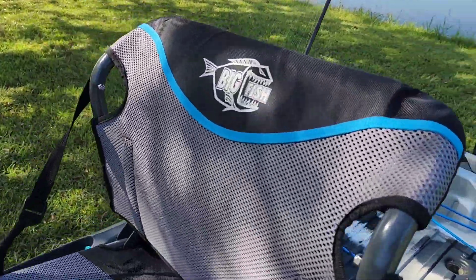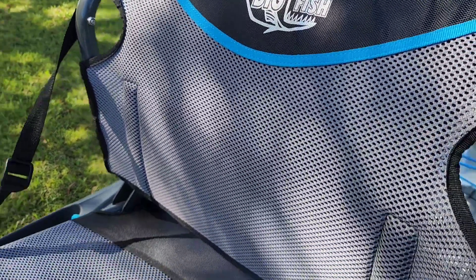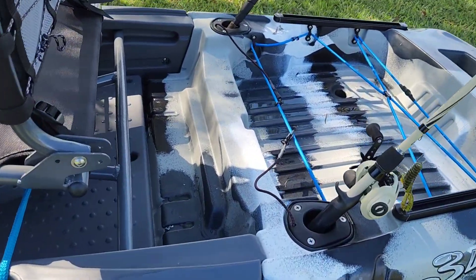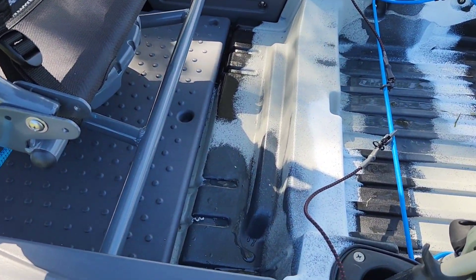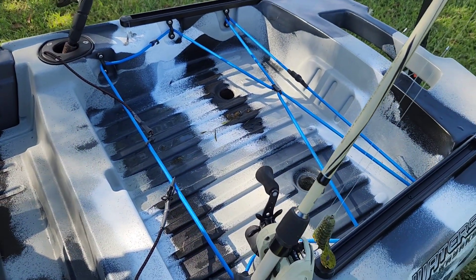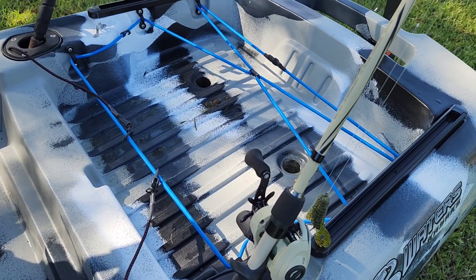It's got a wonderful seat on it. I love that big fish logo on there. It's got good storage in the back — if you wanted to put a battery or something right there, it would fit perfectly. If you've got crates, they go there. I don't have one yet, but I will.